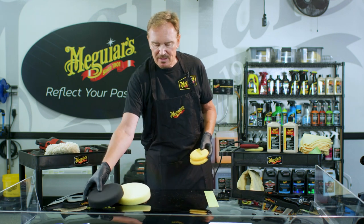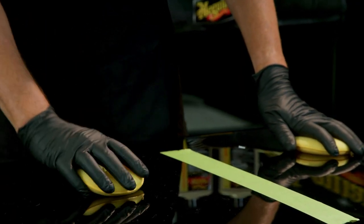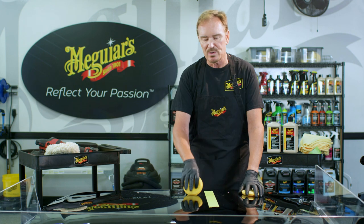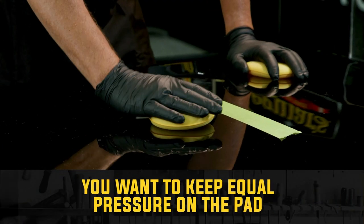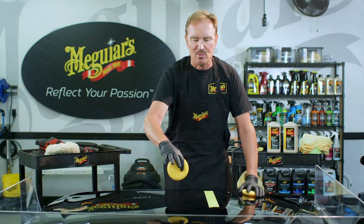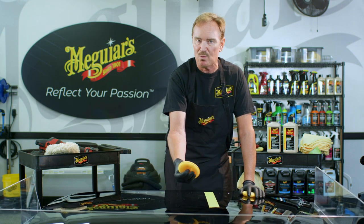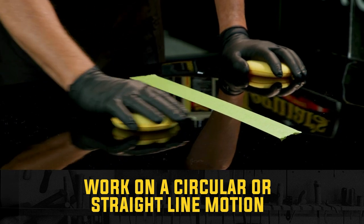You can also do this by hand. Modern clear coat tends to be quite a bit harder than old-school lacquers and enamels, so it can be much more labor-intensive. Clear coat is also pretty scratch-sensitive, so be very careful how you hold a hand applicator. Keep your hand as flat on that pad as you can — avoid getting your fingertips into it. That creates pressure points, almost like little hot spots, and you start to create what look like cheetah spots in the paint, especially visible on black paint. Work in circular or straight-line motion.